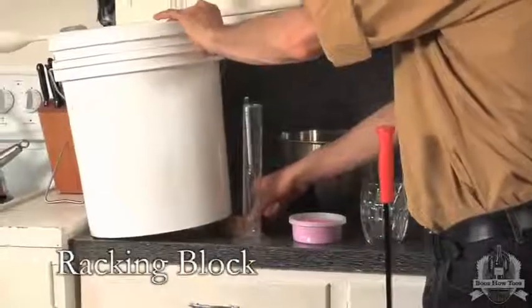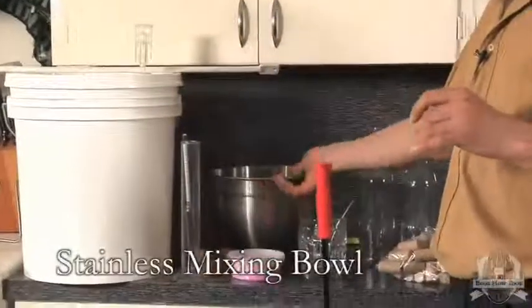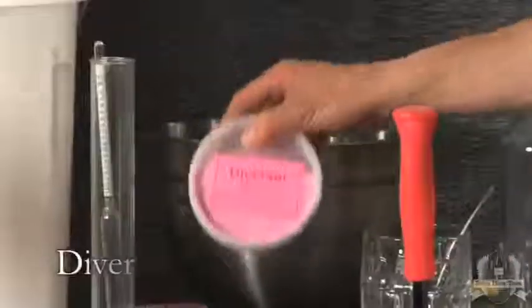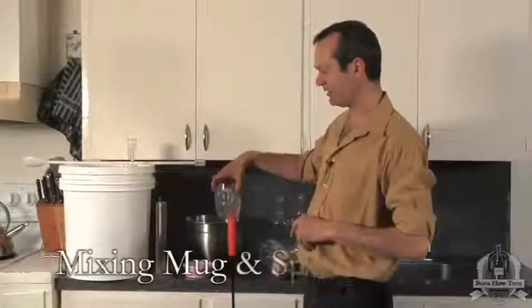Here's a little racking block I use to tilt up the carboy for racking it. I've got a stainless steel mixing bowl to pour water into. Our primary sanitizer is Diversol — we're going to use this to sanitize our equipment.